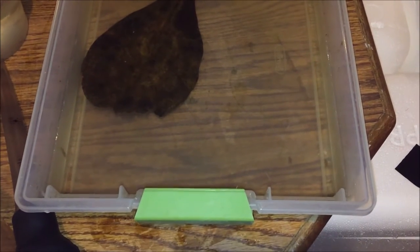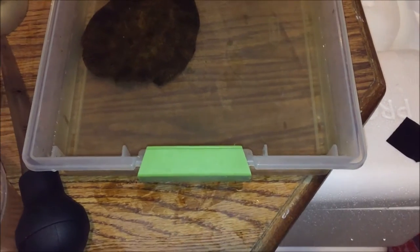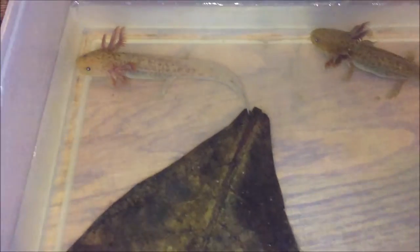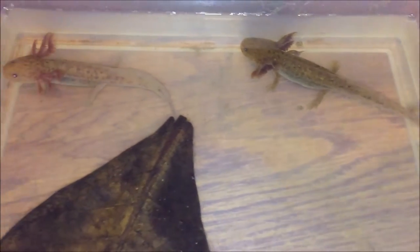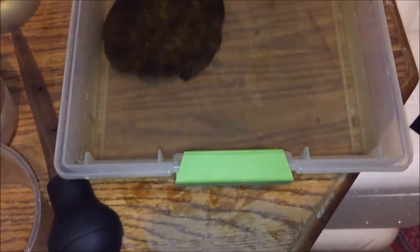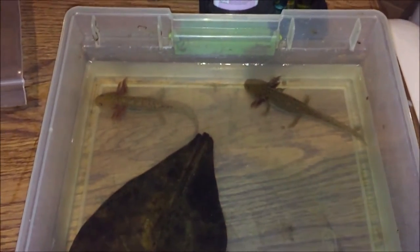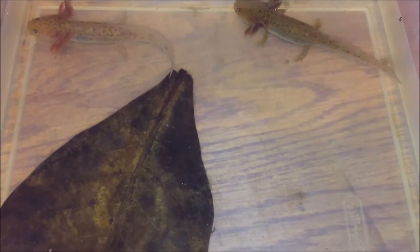I wanted to show how I keep a baby axolotl whenever I first get it. These are two about 4 and 5 inch copper babies, and it is about time to put them in a tank. I have them in this little setup right here and I'm going to separate them soon — I had them separated before but I'm going to separate them again. They've been doing pretty well in here.